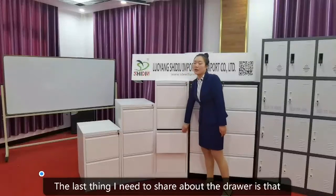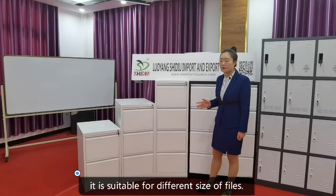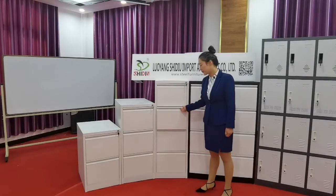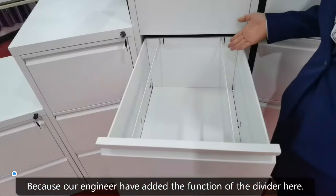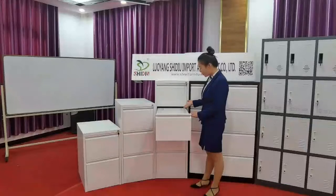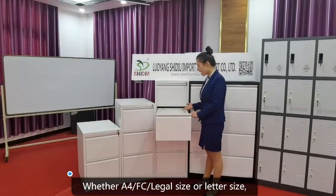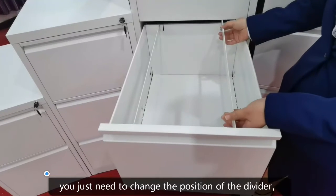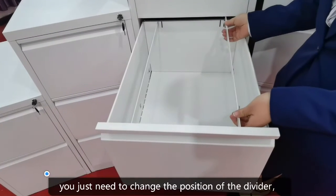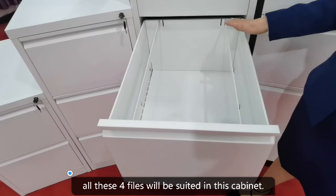The last thing to share about the drawer is that it is suitable for different sizes of files, because our engineers have added a divider function here. Whether A4, FC, legal size, or letter size — you just need to change the position of the divider. All four drawer file formats will be suited in this cabinet.